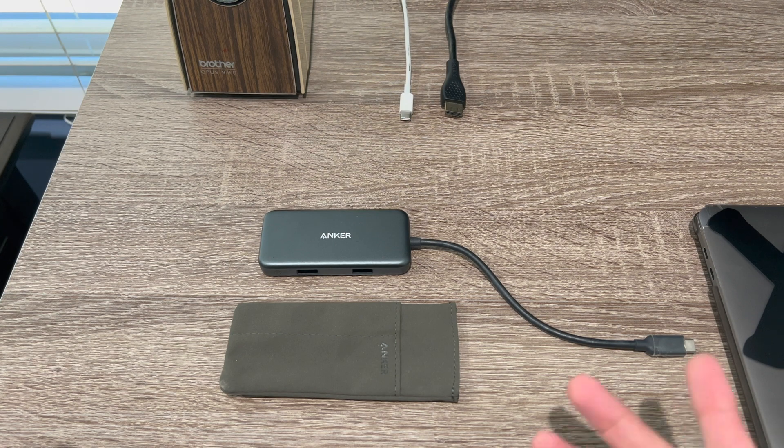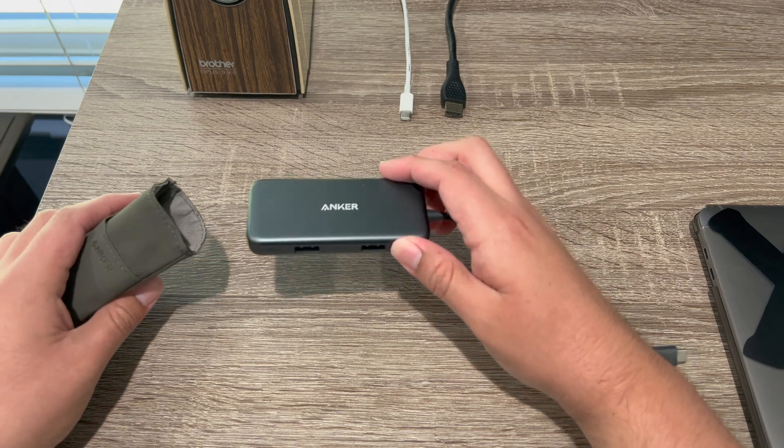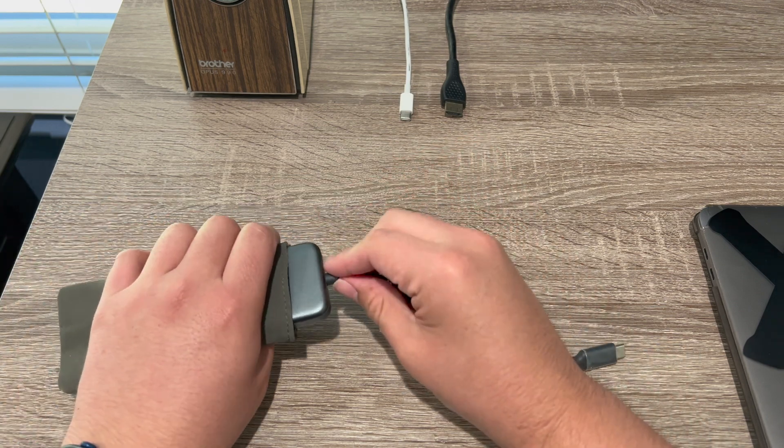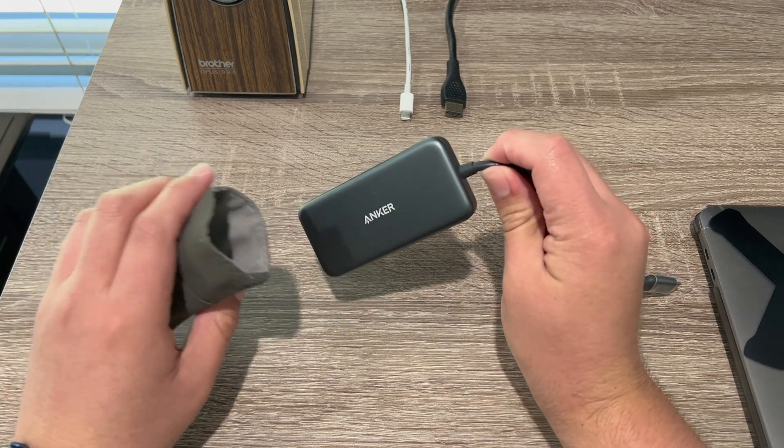What you get in the box is this little travel bag, so you can go ahead and stick it in here when you travel and just take this with you. Of course, I've never used this before so I haven't used this.